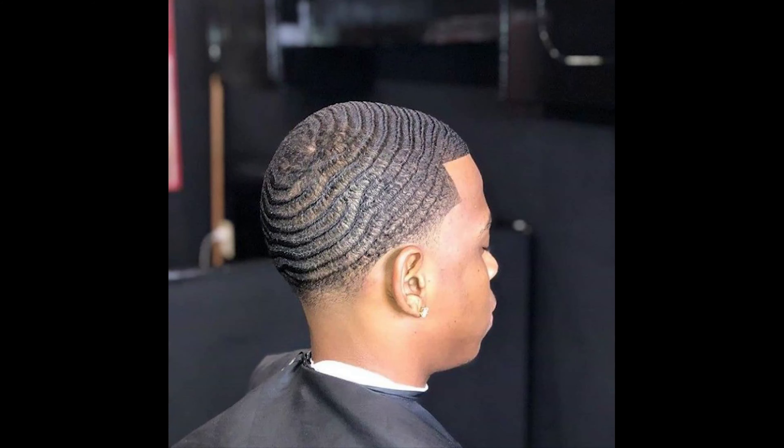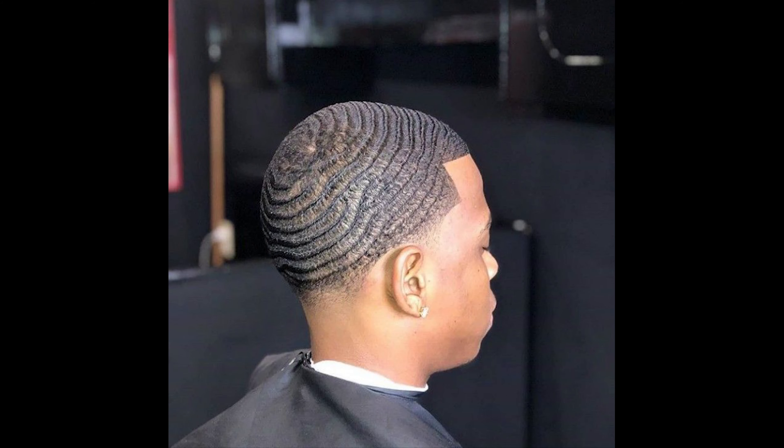For those who don't know: 360 is when your head spins all around. 540 is when you have the back slanted and the rest is just wavy. And a 720 is when you have the front slanted and the back kind of slanted too.